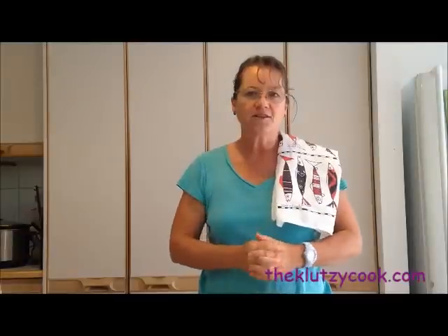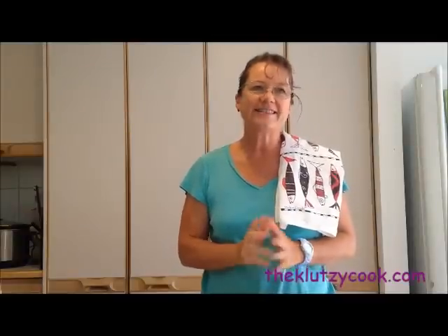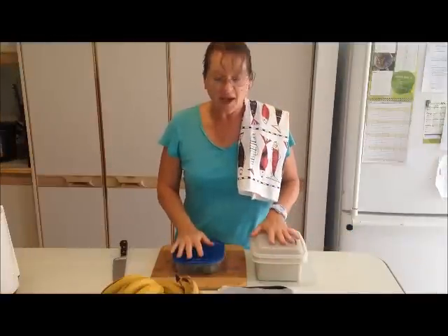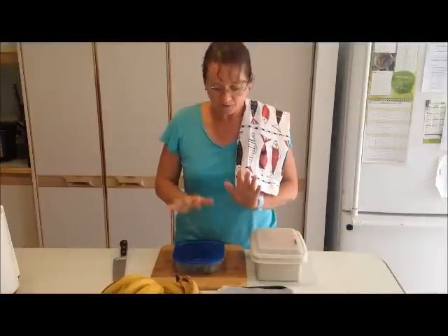Hi there and welcome to my kitchen. It's Sam Lewis, the Klutzy Cook, here and today I'm doing a very quick video on how to freeze fruit — which you might think is really basic, but trust me, there is a right way and there's definitely a wrong way.